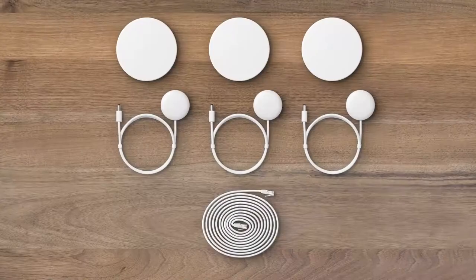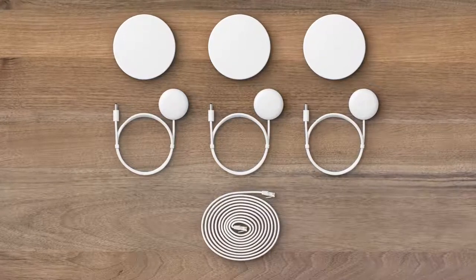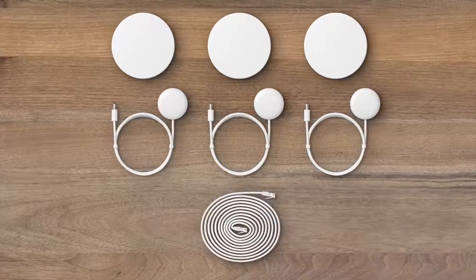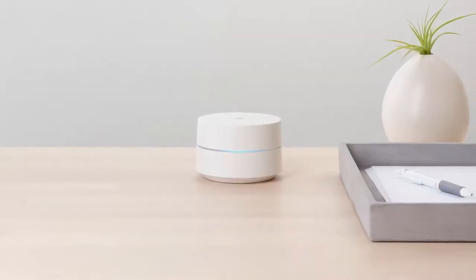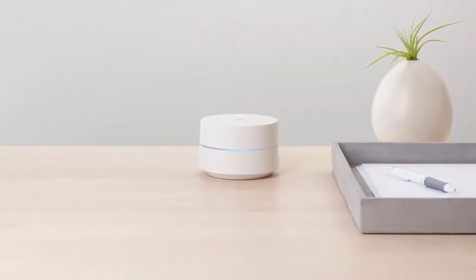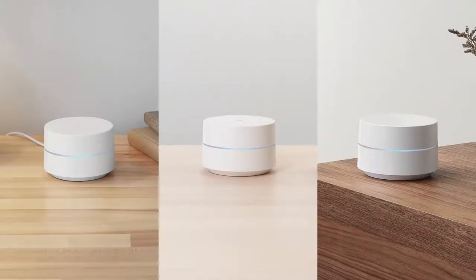Google Wi-Fi includes one or three points, depending on the package you've purchased. There is also an Ethernet cable and power adapters for each device. One Wi-Fi point plugs into your internet provider's modem to create your Wi-Fi network, and each additional point adds more Wi-Fi coverage.